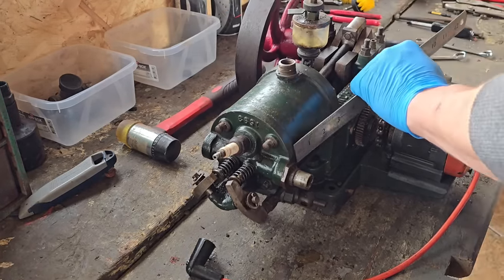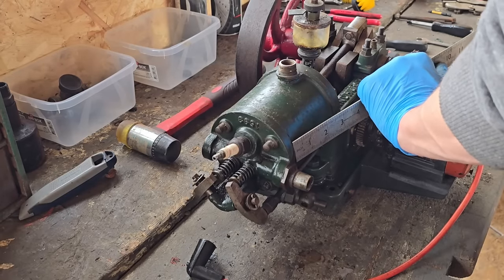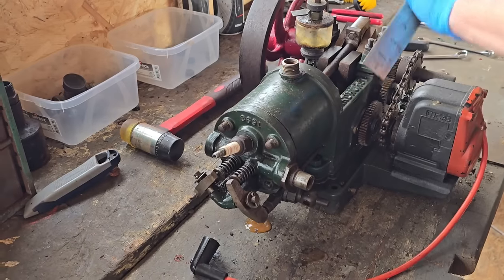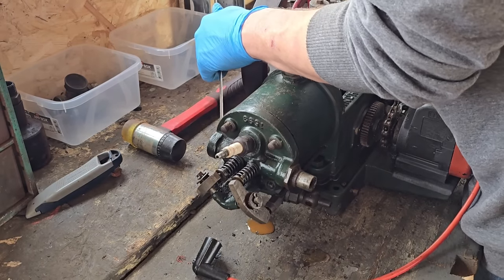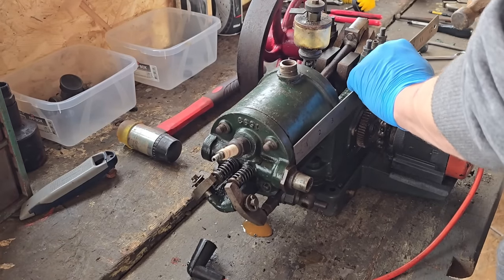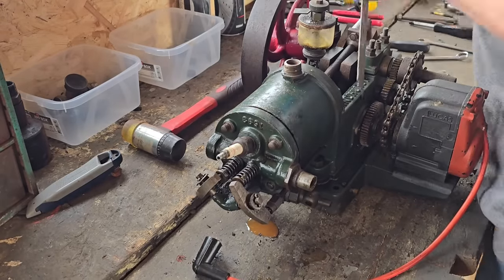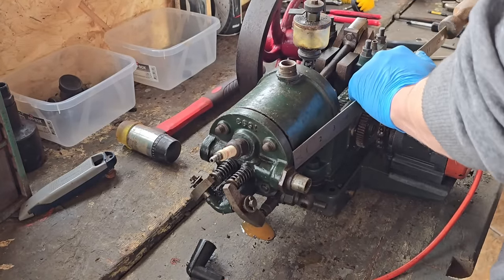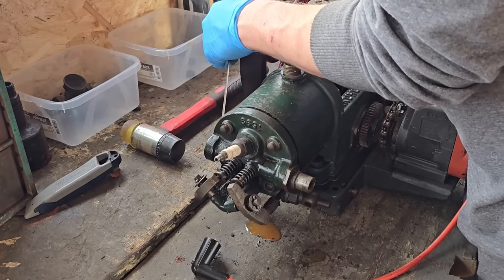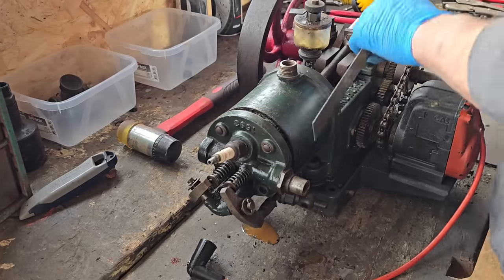This is a good use for a steel ruler isn't it? She's coming guys. This head probably hasn't been off since some student assembled this years ago. I can see some crud in there. This probably hasn't been off since some student assembled this.